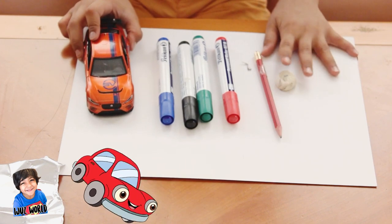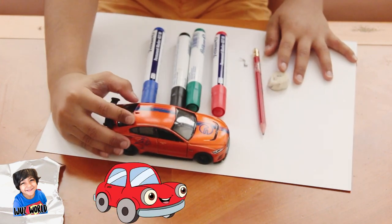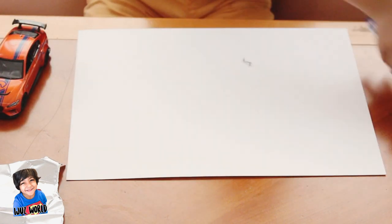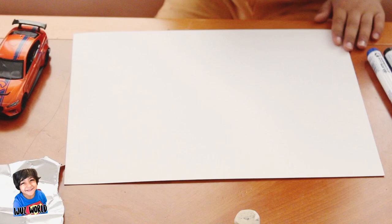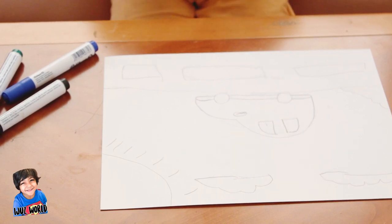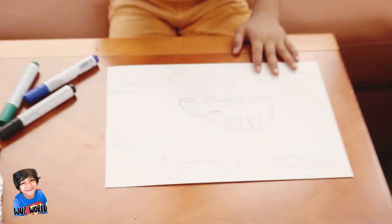I am drawing a car first. You have to do anything you like — I am just drawing a piece. One, two and three. Now there I go. Okay, now my picture is done.